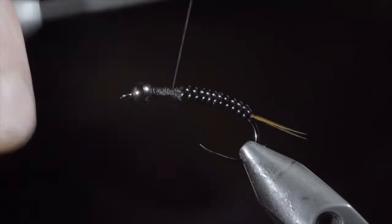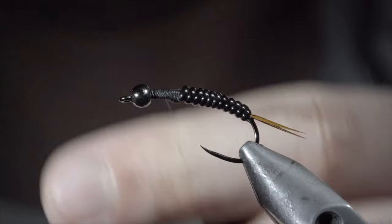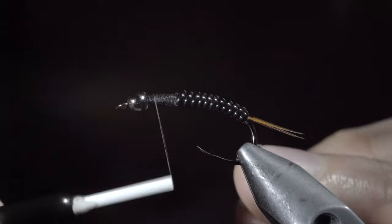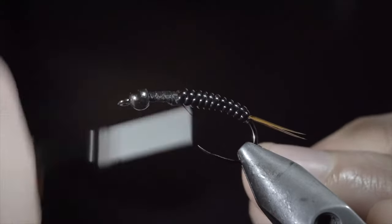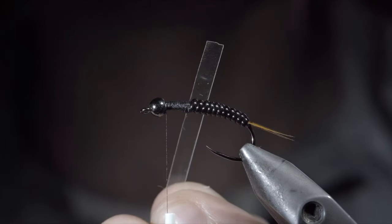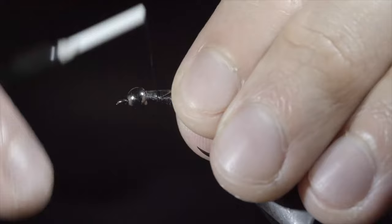Secure your tag end in place and whip finish, cutting your thread free. We'll swap out to a smaller thread for these next steps. Secure it to the head of the fly, snap the excess free, and grab a small piece of thin skin. Secure it to the top of your fly and wrap back towards your vinyl.